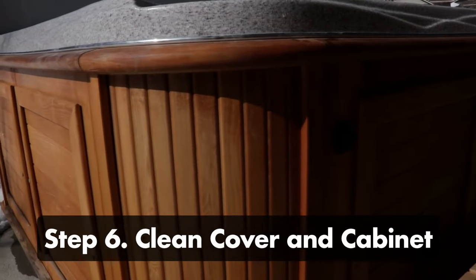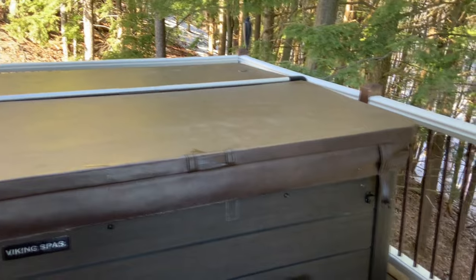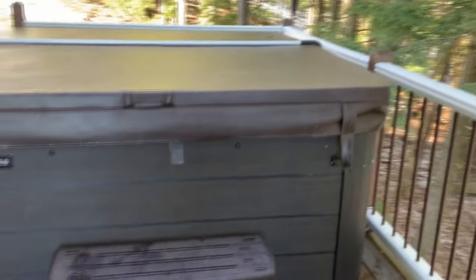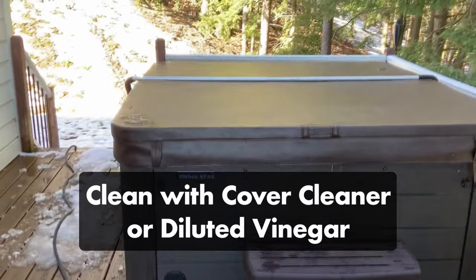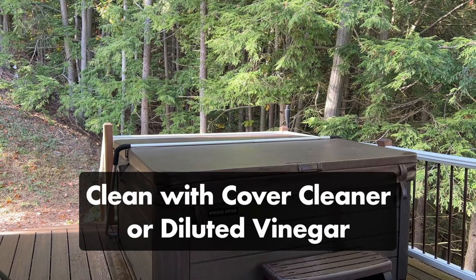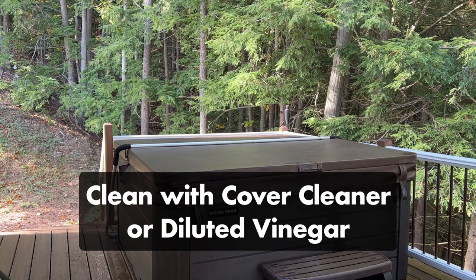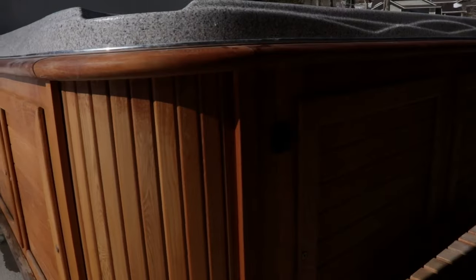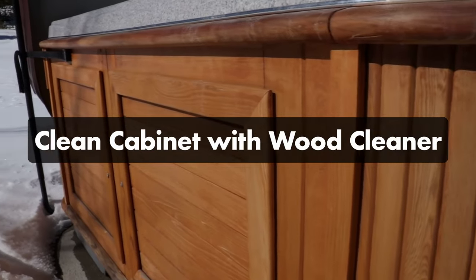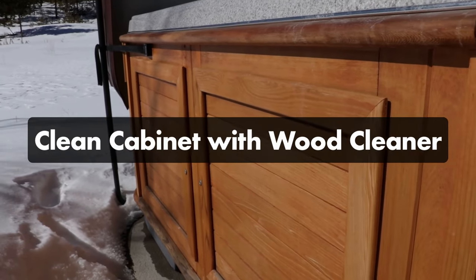Step number six: clean the hot tub cover and cabinet. As your hot tub refills, clean your hot tub cover to prevent bacteria from building up. Wipe down the inside and outside with a cover cleaner or diluted vinegar. If your hot tub is outside, you may also want to add a protectant to the cover to help avoid sun damage. Then clean your cabinet — if your cabinet is made from wood, use a gentle wood cleaner and a soft cloth.